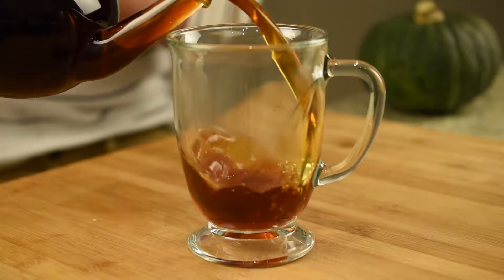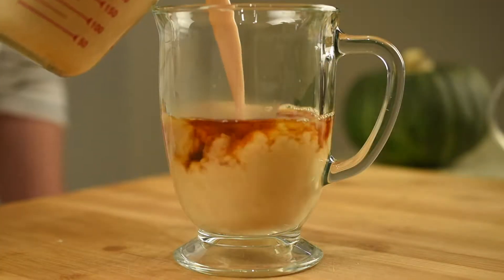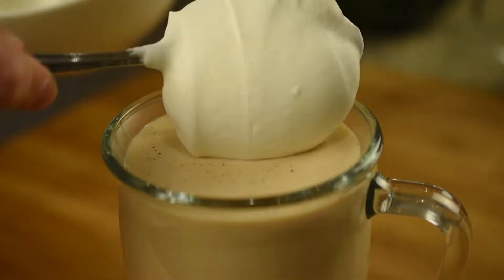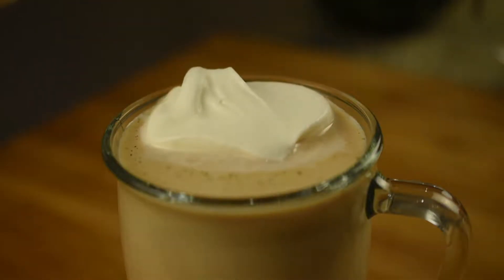To finish the pumpkin chai latte, first fill a large glass mug half full with the steeped chai tea we prepared earlier. Then fill the glass near to the top with the pumpkin milk mixture we just finished heating. Finally, top it off with a heaping spoonful of freshly whipped cream and grated nutmeg.